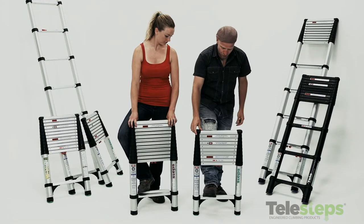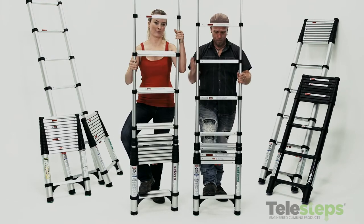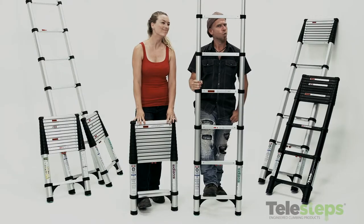To set up the ladder, always put your foot on the bottom rung, take the top rung and simply walk the ladder up until it reaches its full height. There's a locking indicator window on every single rung that changes from red to green when you're good to go. Green means go, red means no.